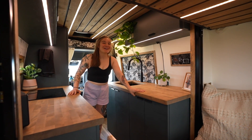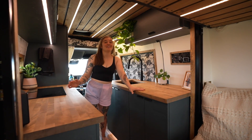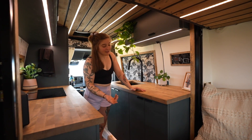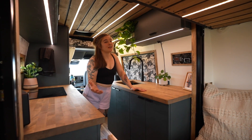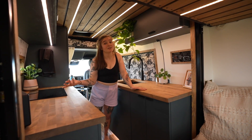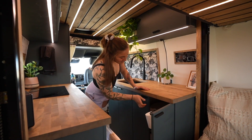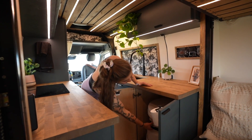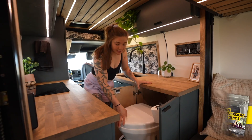Next to my sink, in these two drawers, is my toilet. Having a toilet is great — my first van didn't have one and you make do, but it really does make it feel more like home and lets you be more off-grid and self-sufficient. It's a Nature's Head composting toilet; it doesn't smell at all. It pulls out on the door side, rated for 200 pounds, so I can stand on it and use it comfortably.